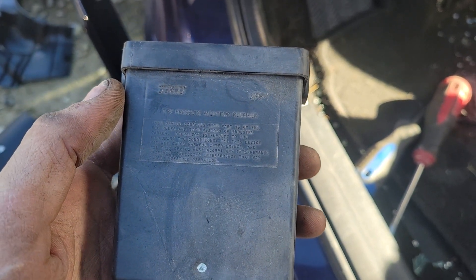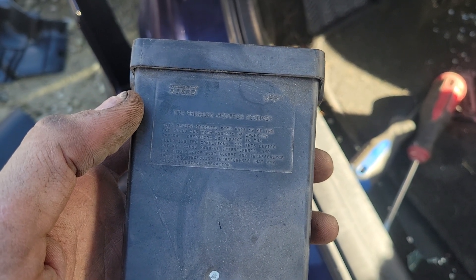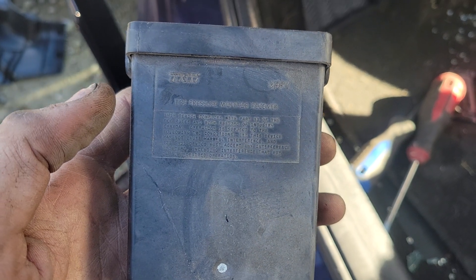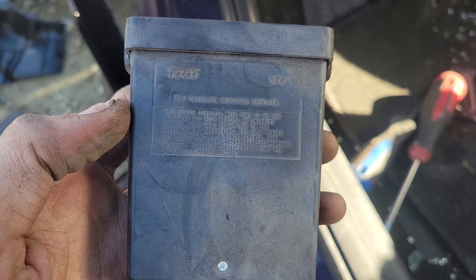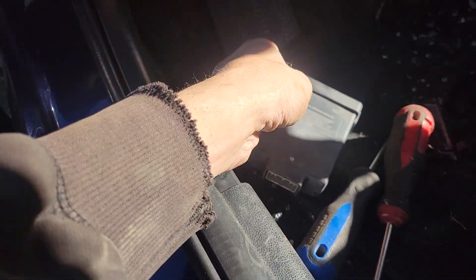I don't know what kind of relearn procedure is necessary to replace this with a different one. You may need to use a scanning tool, but I don't know. In any case, to remove this module you'll need to come over to the driver's side of the dash and I'll show you exactly where this thing is located.